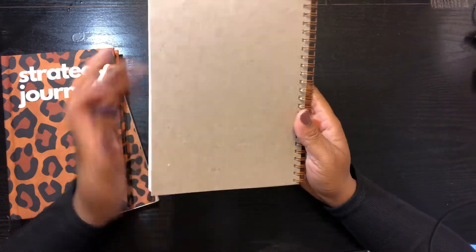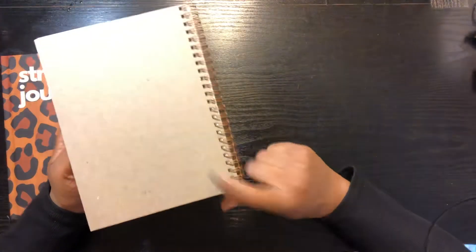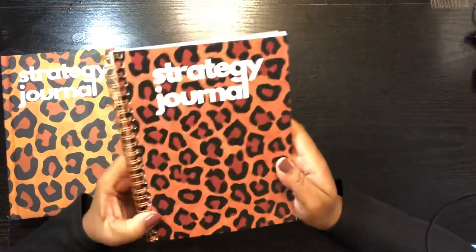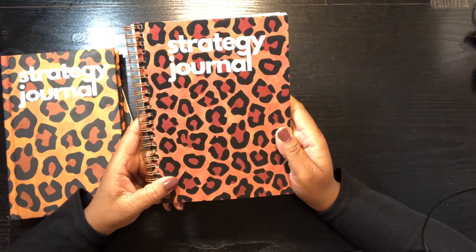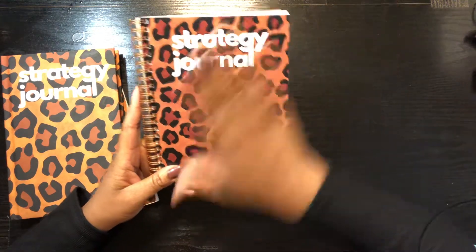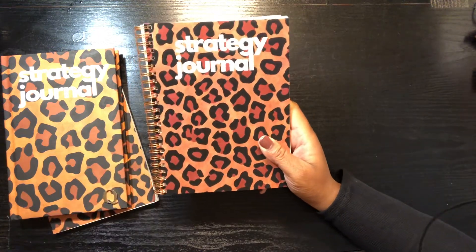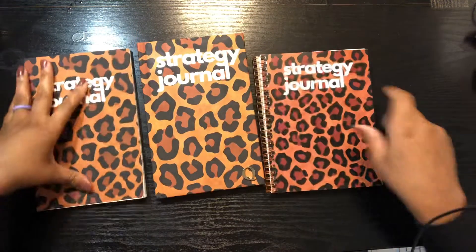If you're wondering, it has a cardboard paperback so the back cover was not able to be designed. This journal's vendor is in my spiral journal course, which you can find at gumroad.com/cinquantacoxsmith. The vendor for this spiral journal, where you can design the cover, is in that course.